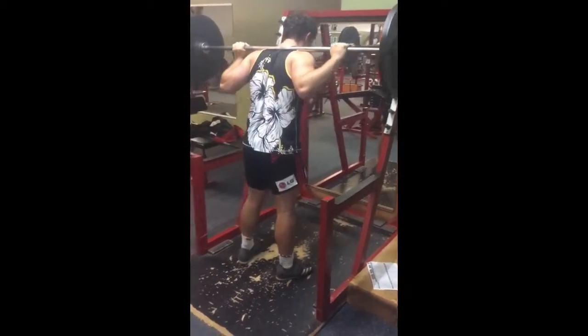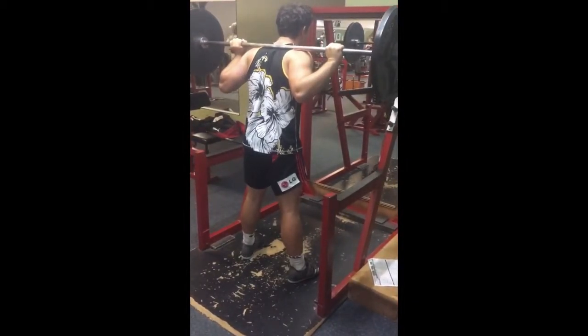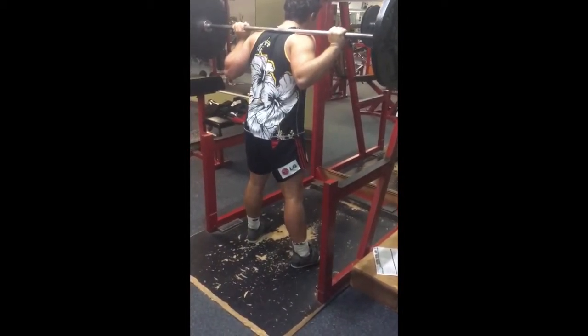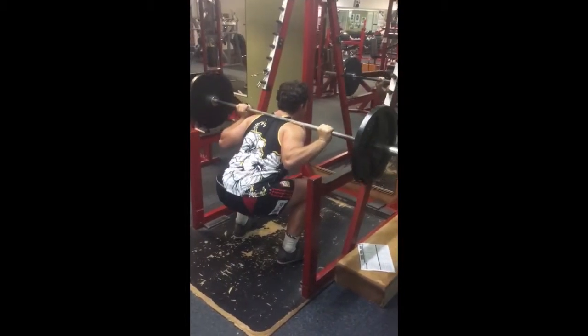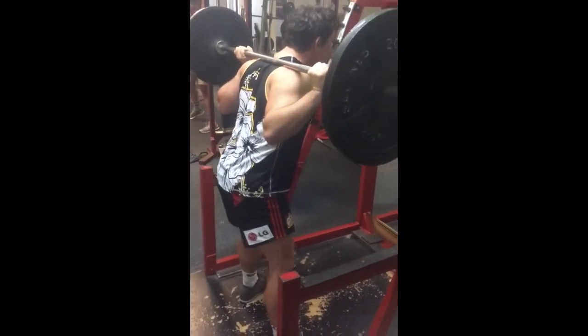Bar placement is slightly too high as well. In this scenario, you want to take as few steps back as possible to conserve energy — you can also tell he's moving his legs around a lot, which wastes energy. Before the lift, he does a good job of inhaling, which is important before a squat. At the start of the squat, he brings his hips back, which is also good. He achieves good depth, bringing his knees well past 90 degrees.